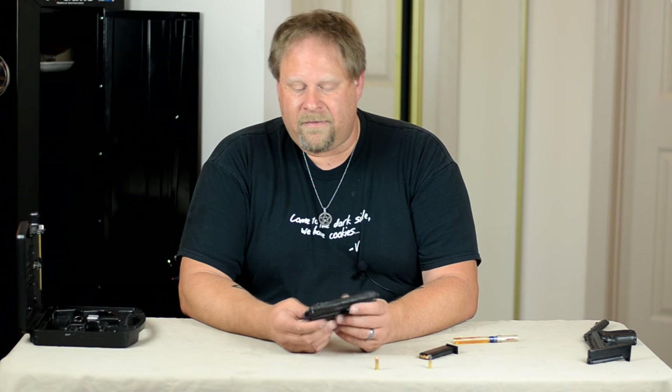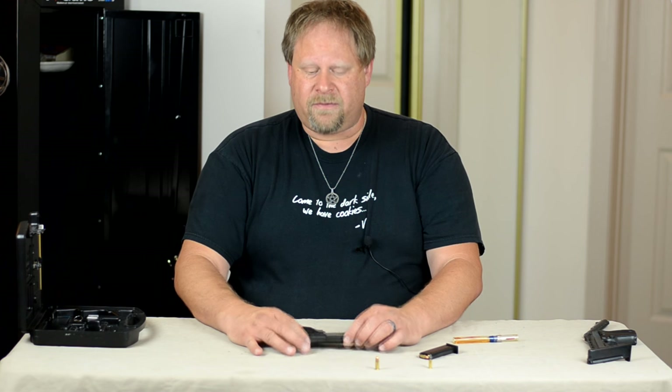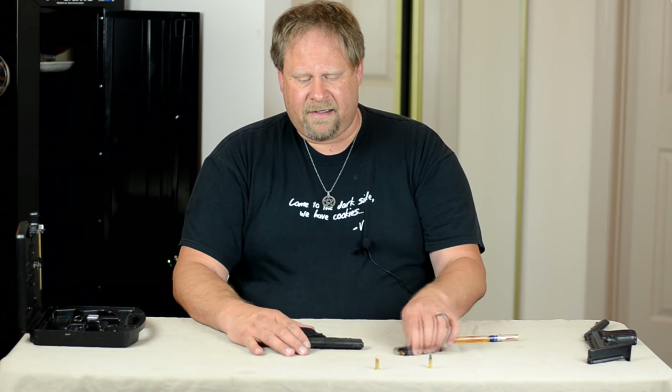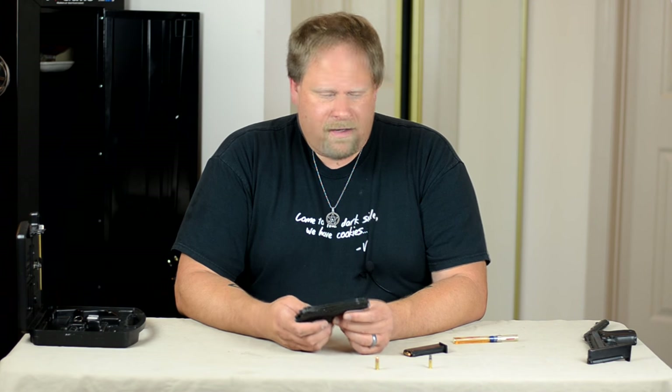When it comes, it comes in a box with really just what you see here and a magazine. It was $130 — same price as the HP-22.